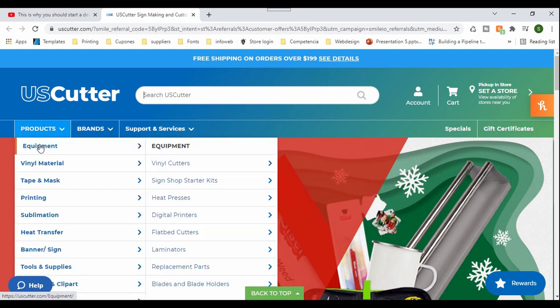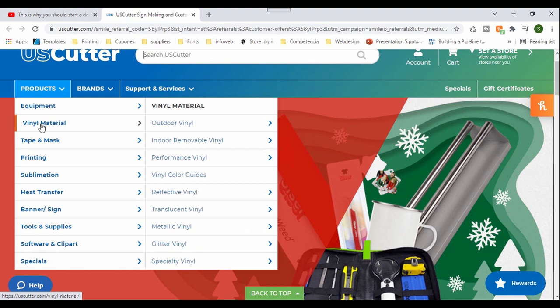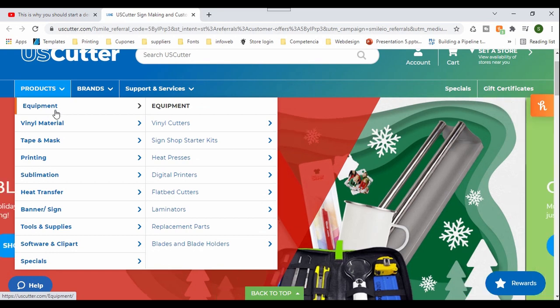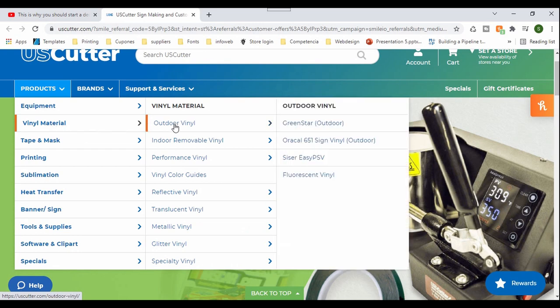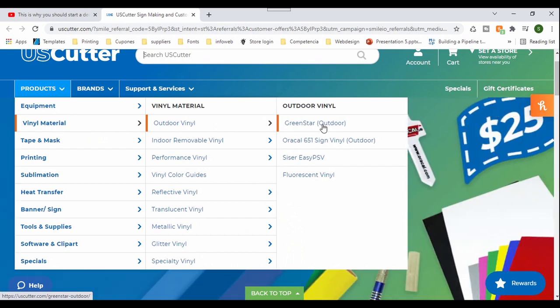As you can see here, they've got all the equipment and materials, so I'm going to go directly to what I need to order. The first thing I need to get is vinyl material. Let's go here to outdoor vinyl, and you have different options. We've used this one in the past — it's a little cheaper — but we just want to stick with Oracle 651.